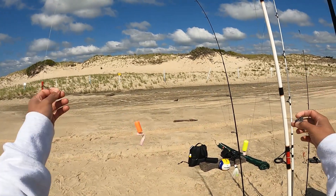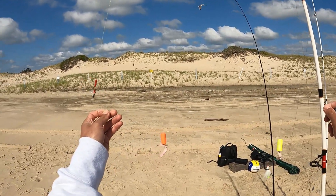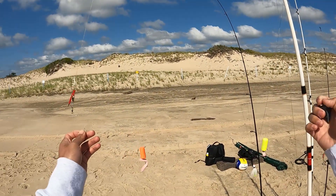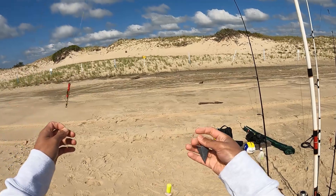We got the fish bites on a high-low rig with some colored floats that actually imitate sand flea and bloodworm color. Three ounce pyramid sinker.